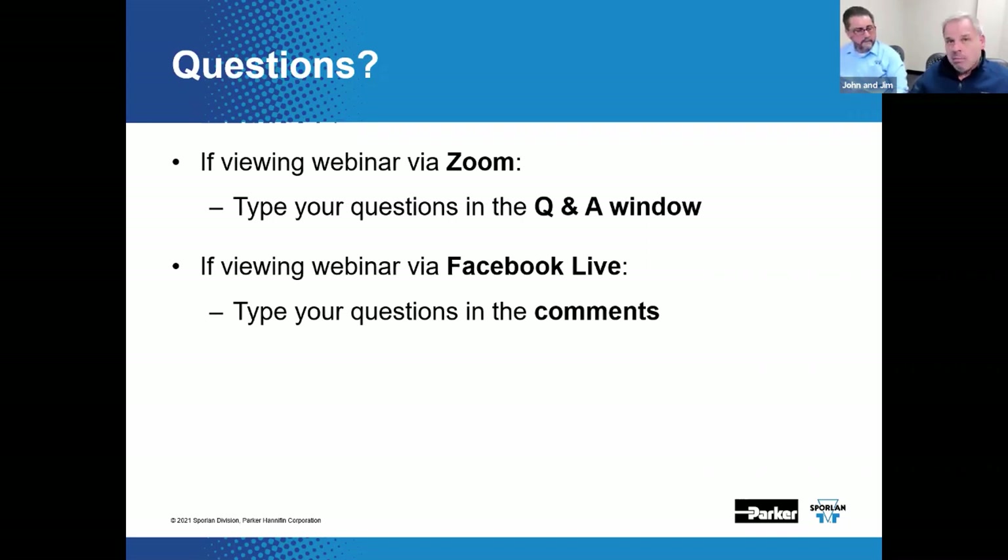We have a couple more questions but may not have time to deal with them all. Any questions we don't answer now, we'll give the submitter a personal response and eventually post them.